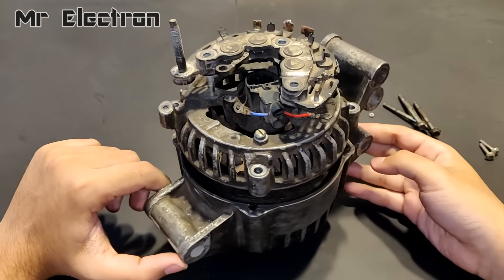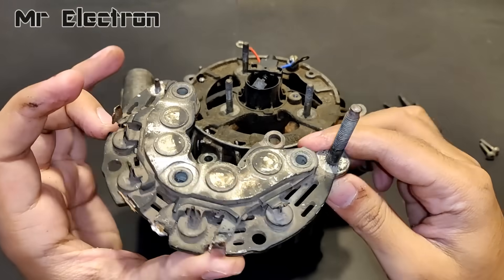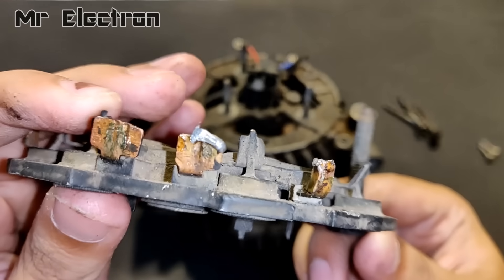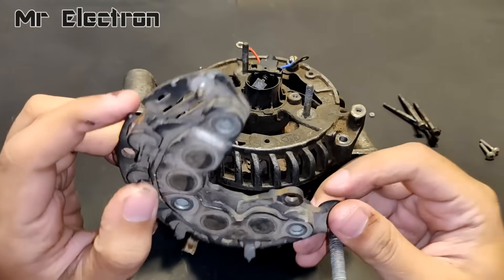Hi guys, in this video I am going to teach you how to convert this 12V 120A car alternator into a high-speed, high-torque DC motor that runs on a 12V battery.